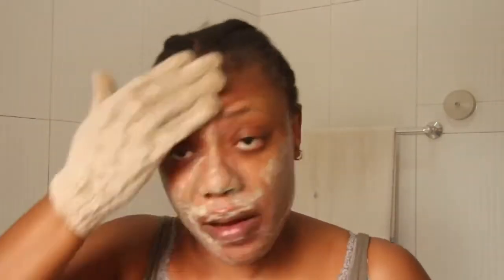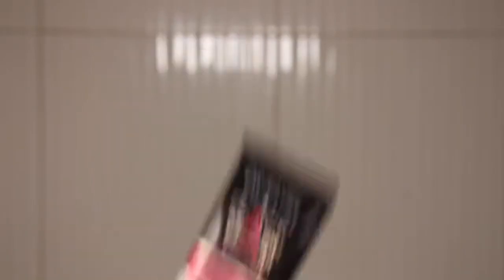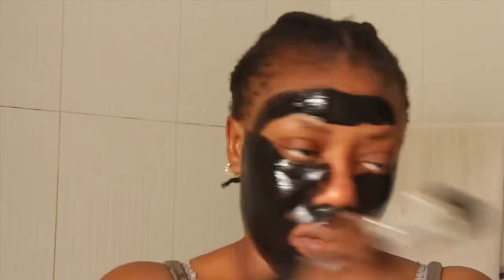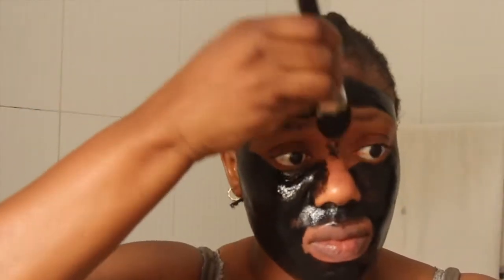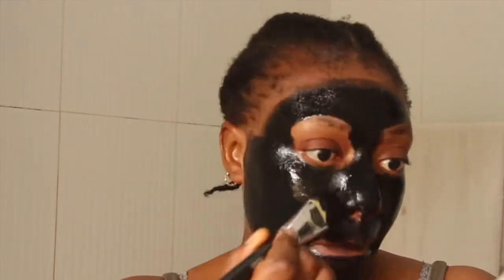I'm scrubbing my face right now using an exfoliating sponge. After washing that out I'm going in with the Dr. Rachel black mask — after steaming my face, which I had to do off camera. I'm now applying the Dr. Rachel peel-off mask. It's a firming and lightening peel-off that also has charcoal in it, so everything is really blending in well for the skin today.